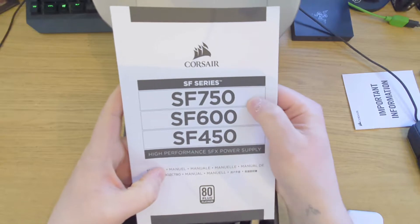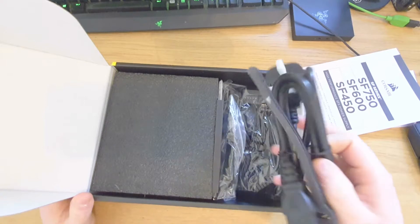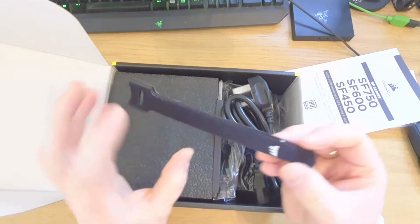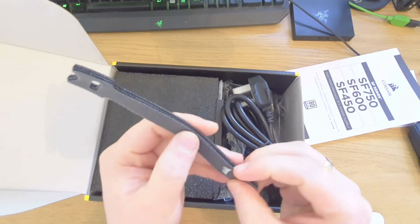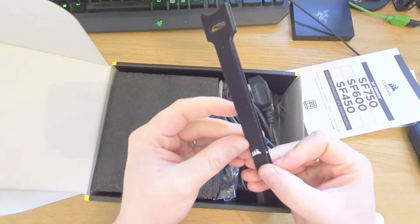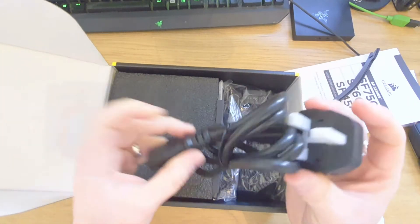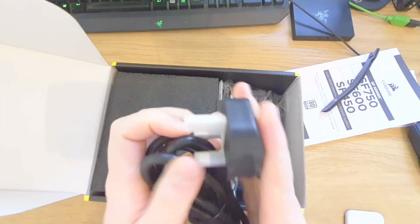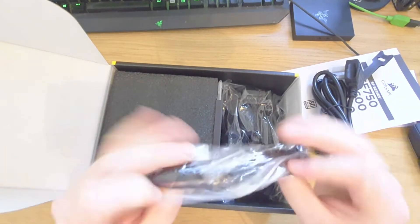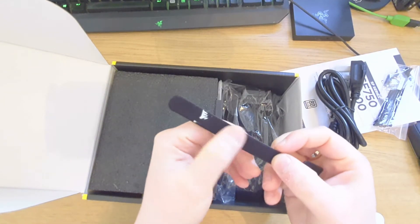Obviously you've got the 400 watt, the 600 watt, and the 750, and we went OP with the 750. Some branded Velcro cable ties — fucking props to Corsair, that's going to come in handy. Obviously UK power cord, additional cable ties. We'll probably just use the fabric ones though, because they're softer.